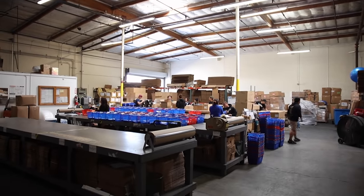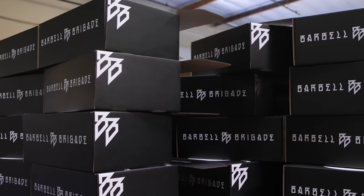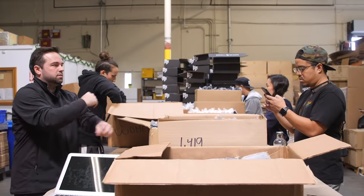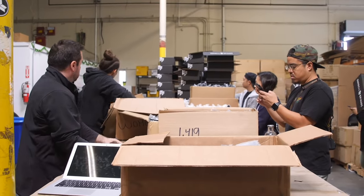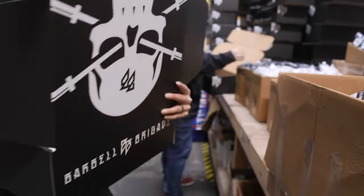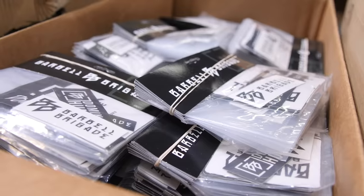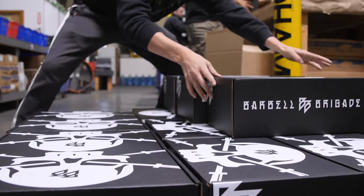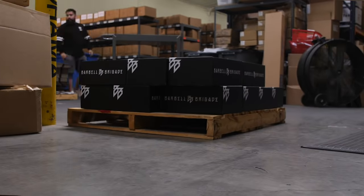Today we are at our warehouse and we're packing mystery box number two — one of the most highly requested items on the website. Based on the sales of the first one, everyone wanted another one. It did take a long time, but we have a ton of good stuff — flags, sticker packs, custom bandanas, shirts that aren't even available on the website. There's a lot of things we're trying to pack it full of value.